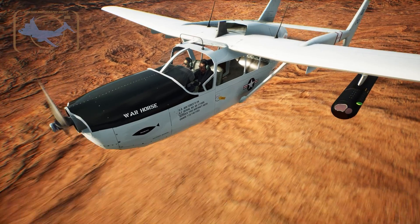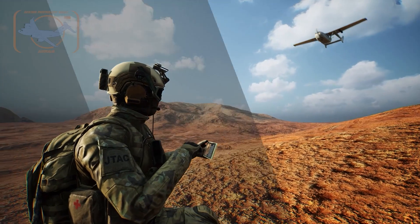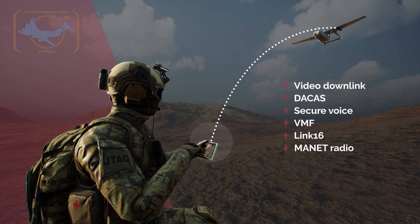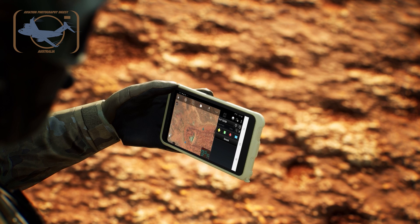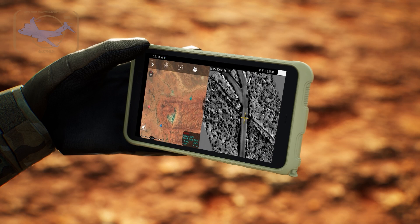We'll be doing some more tests and evaluations in the coming months on this aircraft. Its primary purpose is the JTAC training system, and what that requires is a visual picture being able to transmit to the ground to a rover pod, an ATAC pod, or a tablet that a JTAC might have — to train them how to do their job in the theatre.